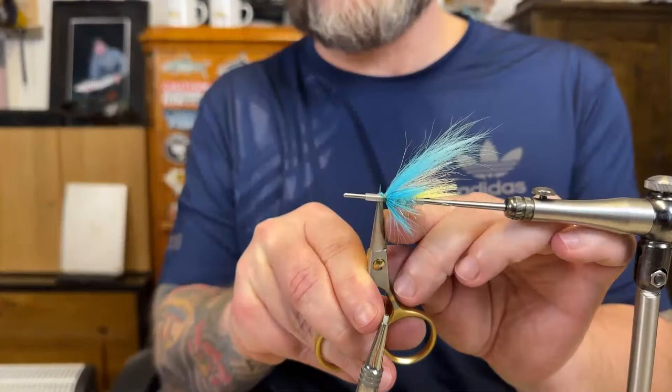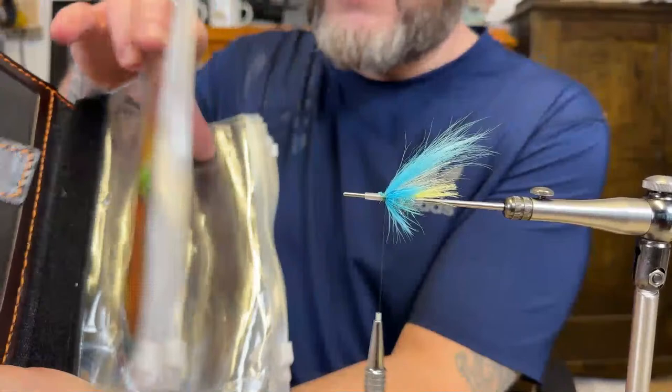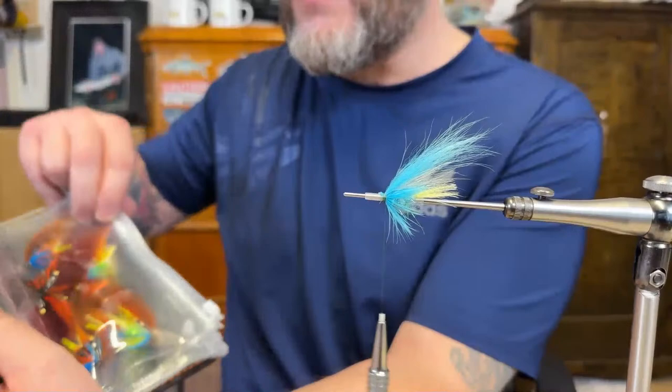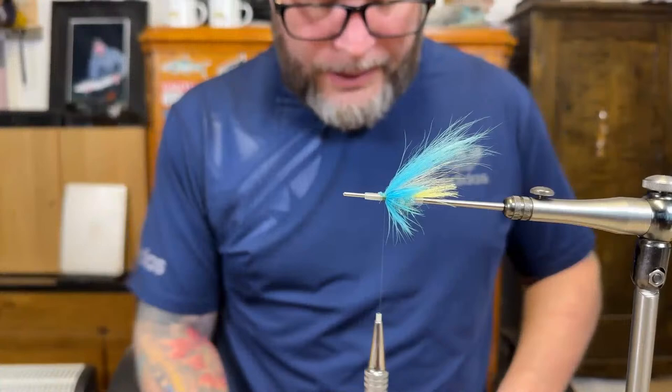I forgot to show you guys — I'm trying to fill this one up. I have a few dark ones and I'm just going to continue the color combinations. I rarely follow patterns on tube flies — I just go with the color combinations, and that's basically it. And then I make a lot of them.